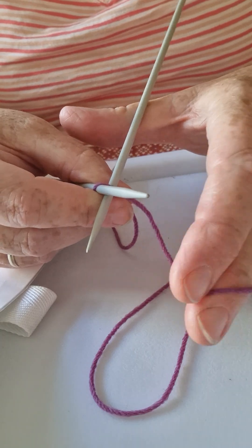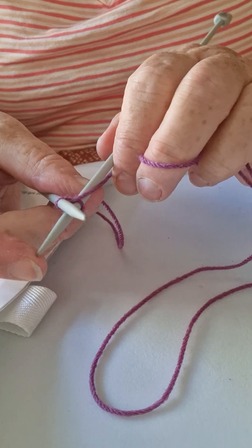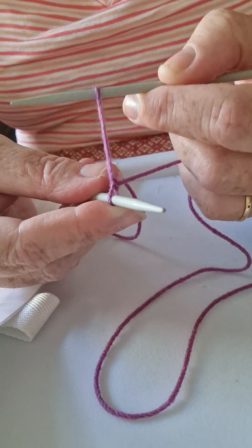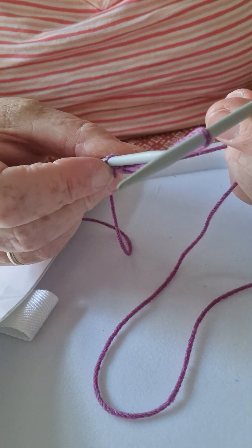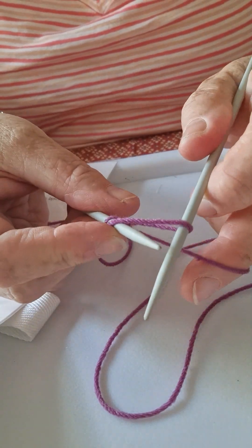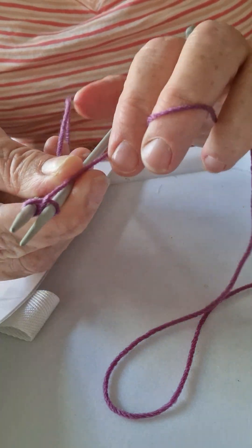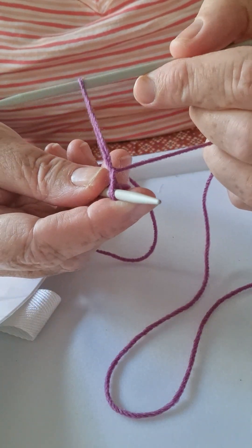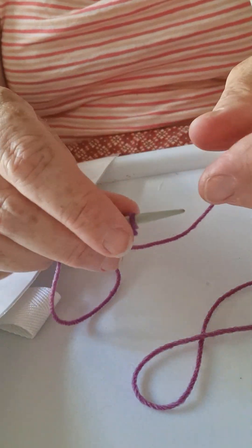Make sure that first stitch — you keep hold of it so it doesn't go too loose. The wool is at the back, the long tail is at the back. You go around the needle — in, round, peeping — then you can see that needle peep, then pull upwards towards you. With the left hand needle you go under that loop, put your finger on there to keep it in place, and you pull tight. Then you do the same thing: in, round, peeping, pull forwards.